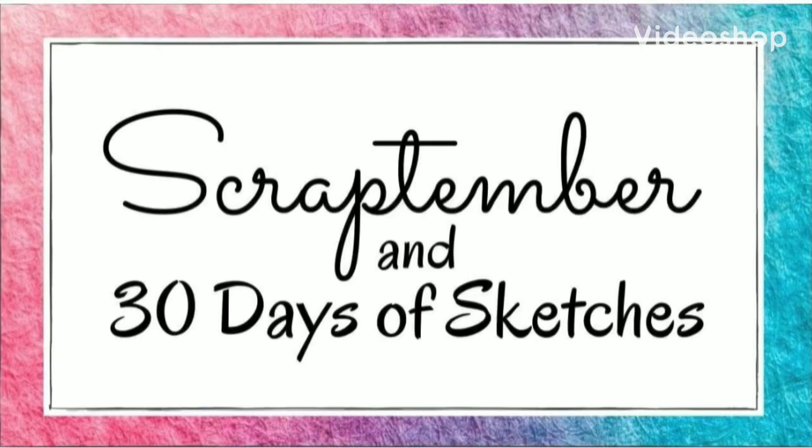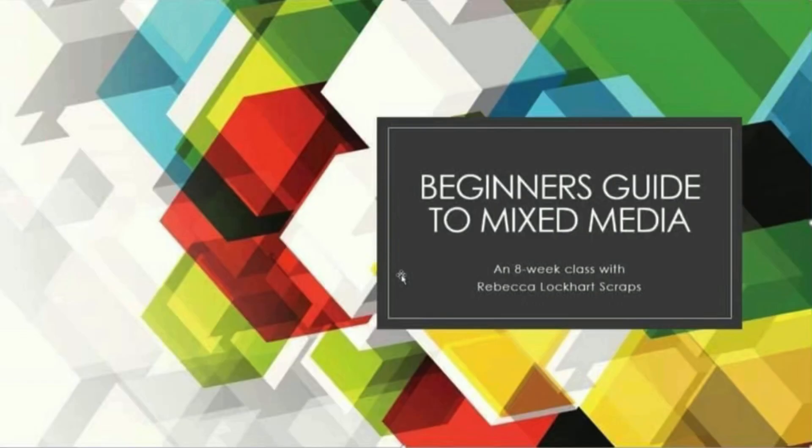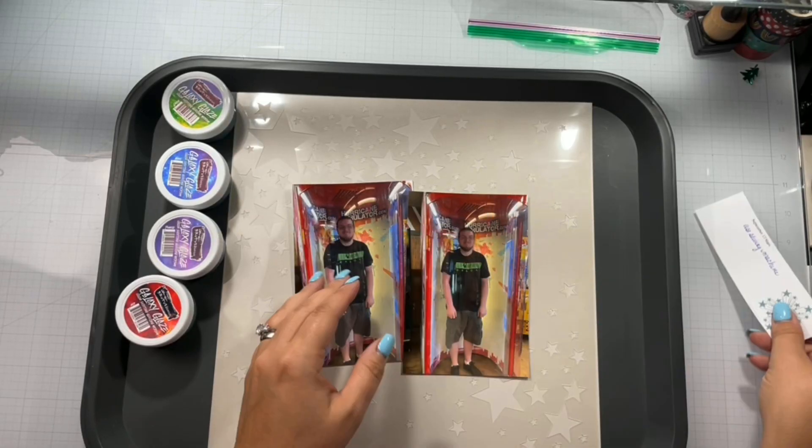Hello again, Rebecca here. Welcome back to my channel and welcome back to Scraptember and 30 Days of Sketches. Day 13. Here's our prompt, which is stars and the layout. It is also my beginner's guide to mixed media.